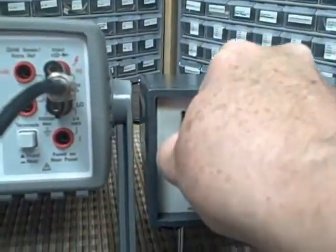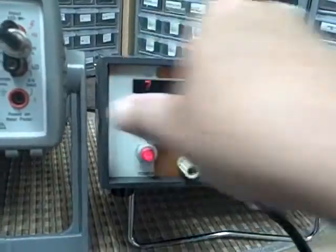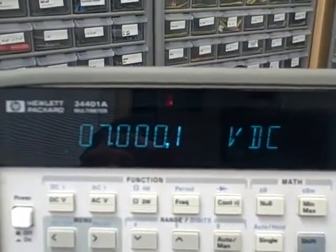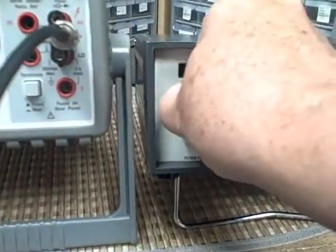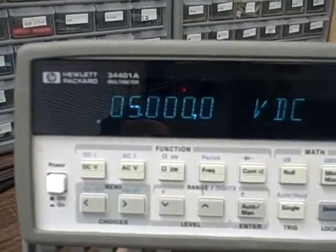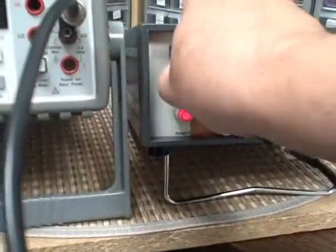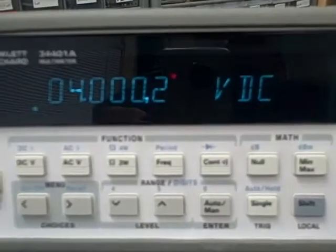Go to 8 volts. 7 volts — 7 with four nines. 7 volts — 7 with three zeros and a 1. 6 volts — 5 and four nines. 5 volts — 5 and all zeros. 4 volts — 4 with three zeros and a 1, maybe a 2, somewhere between 1 and 2.